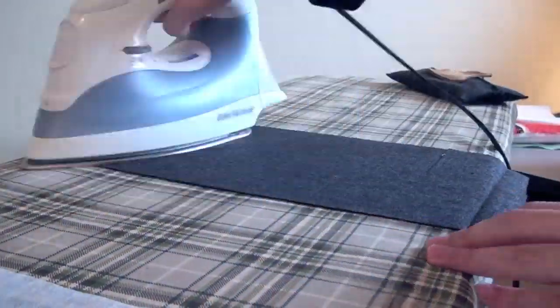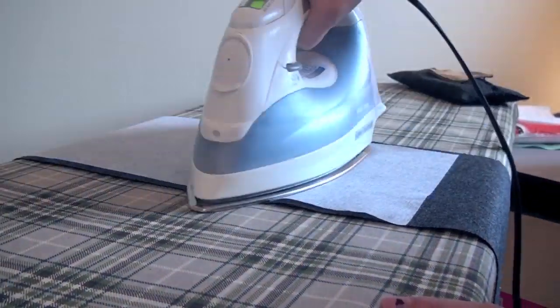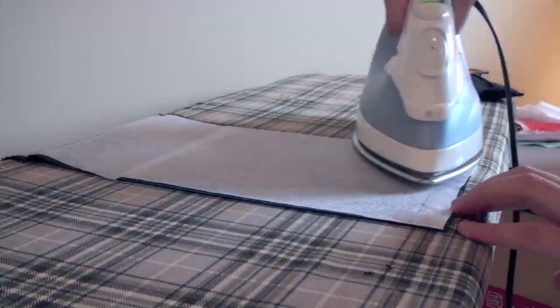Take that strip of fabric and iron it flat. Lay down some fusible interfacing that's cut to the same size and iron them together. The firmer you want the final product, the more interfacing you should use.